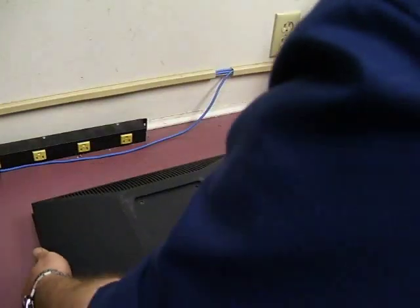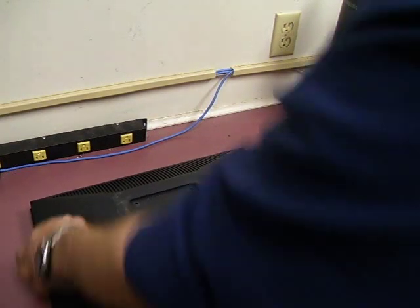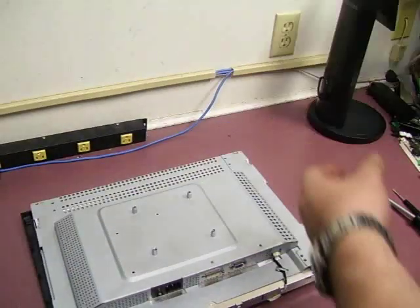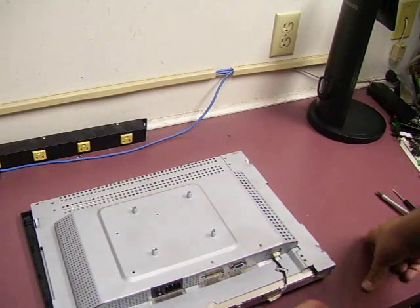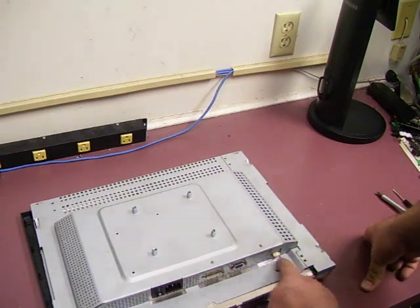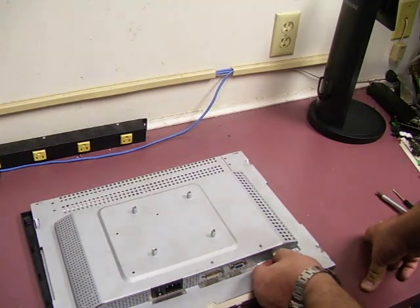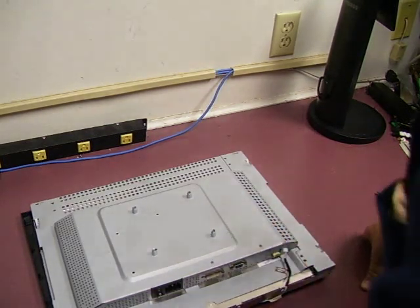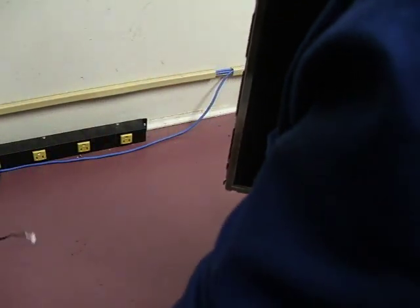What you need to do is turn the monitor over, because you actually have to remove the back of the case first before you can remove the front of the case. Set the back of the case to the side. The reason that you have to do the back first is because of the control panel cable — a small cable here in the corner. This is a squeeze-to-release connector, so you need to kind of squeeze the back of it before you can unplug it. And now that we have that done, you can remove the monitor panel from the front bezel and set that to the side.